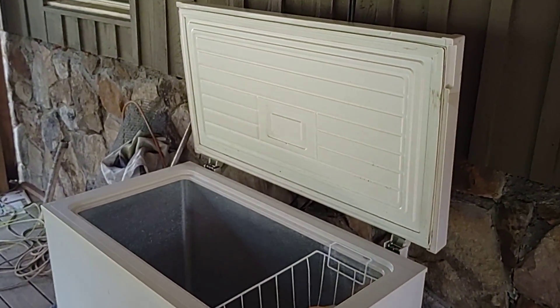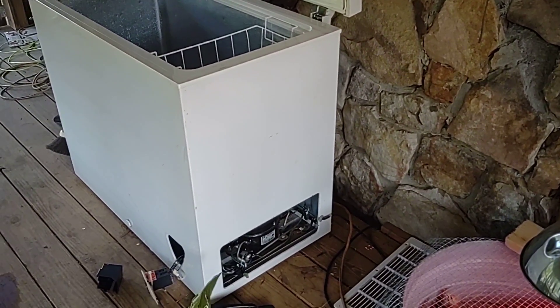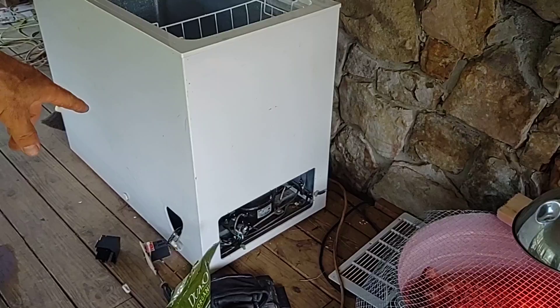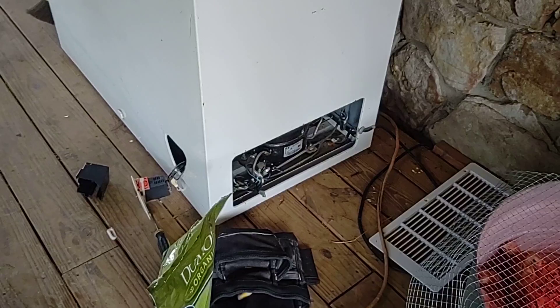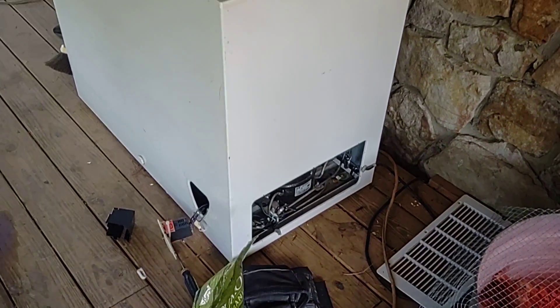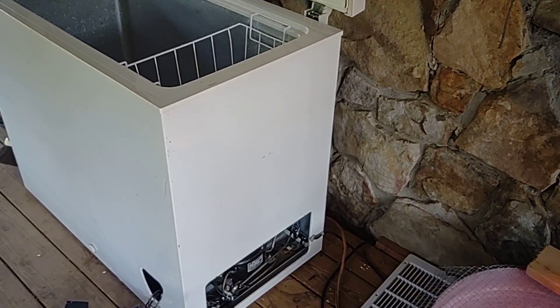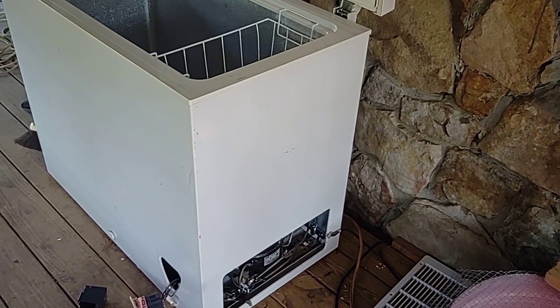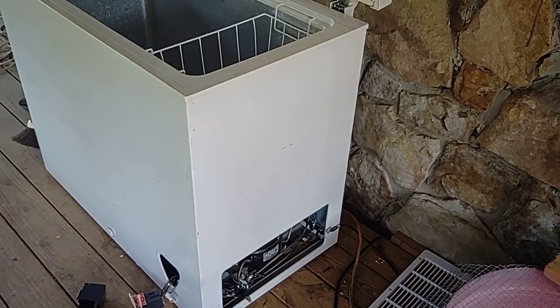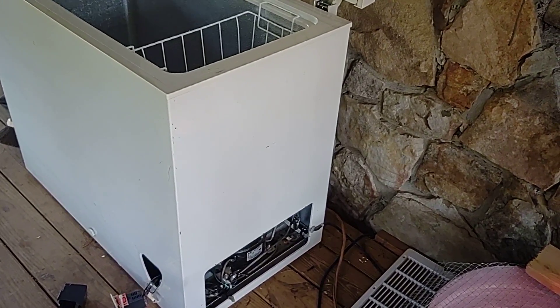Over here we have a project — it's a deep freezer. The deep freezer stopped working, so I took off the heat sensor and the thermal fuse and it was bad. I tested it with a multimeter and it was definitely bad. I also checked the starter switch — the starter relay was also bad. What I believe happened is the starter relay went bad, the compressor heated up, and then it tripped the thermal fuse.